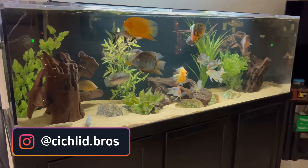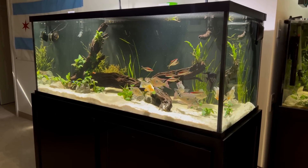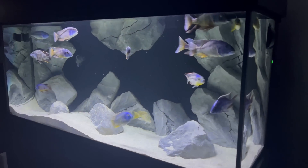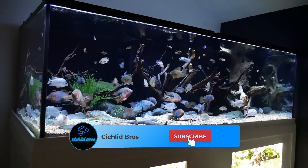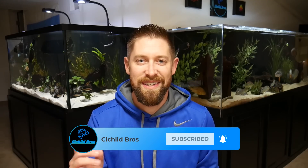In today's video we're discussing how to make your aquarium look better. We have some general suggestions and ideas that are pretty simple and cheap to implement which could really put your aquarium over the top in terms of aesthetics and just looking great. Can't wait to walk through this one so let's dive right in.